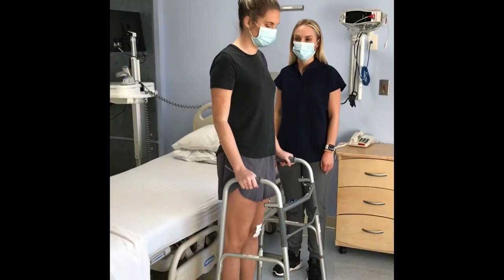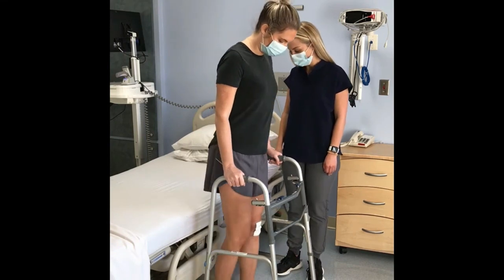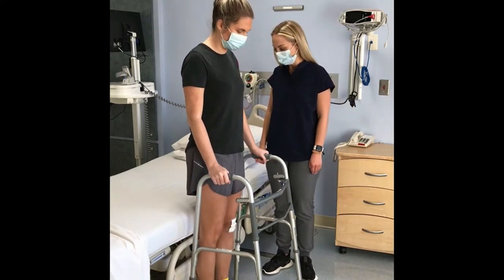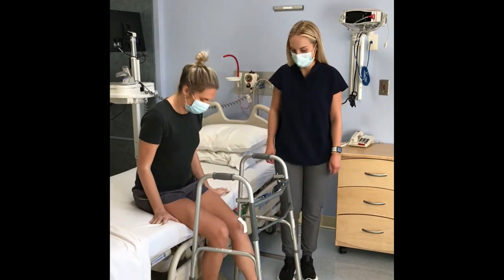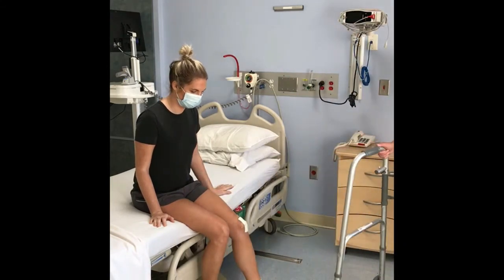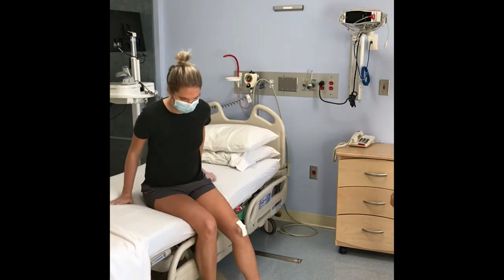Now, we will show you how to get back into bed at night. Back up to the bed until you feel the back of your knees touching the bed. Reach back for the bed to slowly lower yourself into sitting. Put your hands behind you on the bed and scoot backwards at an angle towards your pillow.